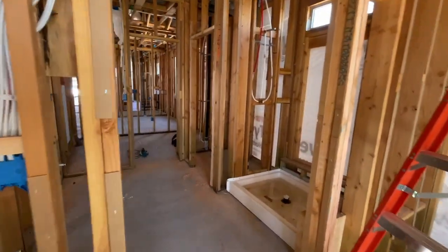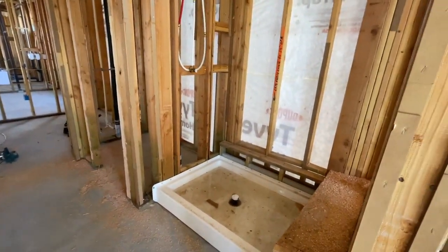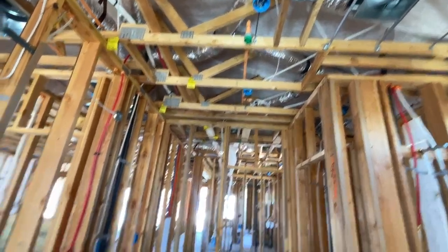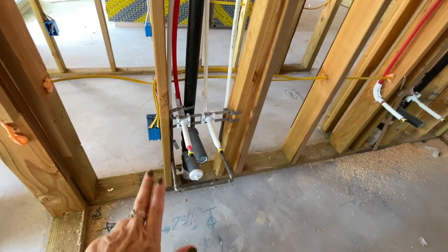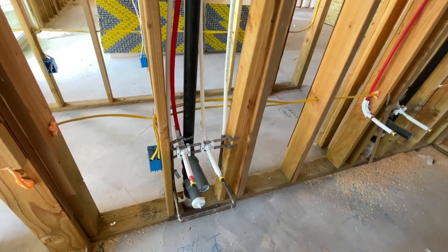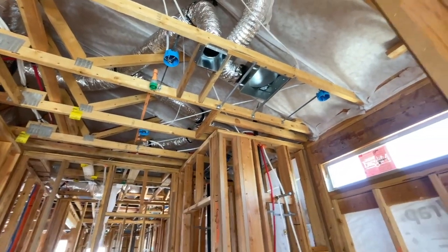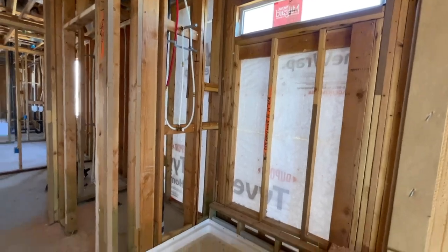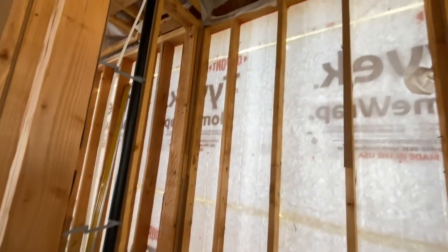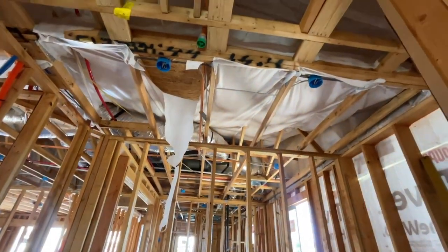Then you go into the primary bathroom, and you're going to have a double vanity right here with the hot and cold, and then also a nice shower. Since this home has fire sprinklers — which is the orange tubing — right here is the fire sprinkler line. Every time the primary toilet gets flushed, it flushes out through the sprinkler line, so that it just cleanses it out and there's no standing water at all times. And then you're going to have your toilet right here. Then the primary closet, which is a decent size, with two can lights in it.